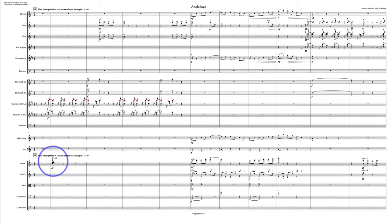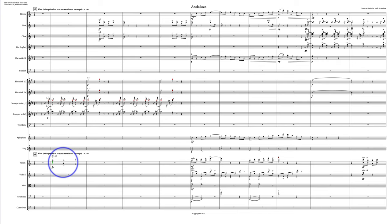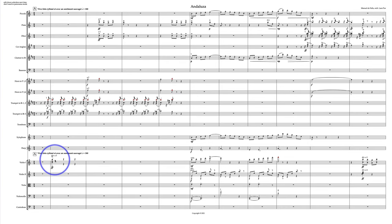Just a couple little things I'm going to jump on in terms of balance and possible scoring. Right here, I think you could go divisi in two. If we change these to second voice — see, this is way easier rather than having each note played by a separate player, which makes it a much softer effect. You want fortissimo here, and you want this to all come through.